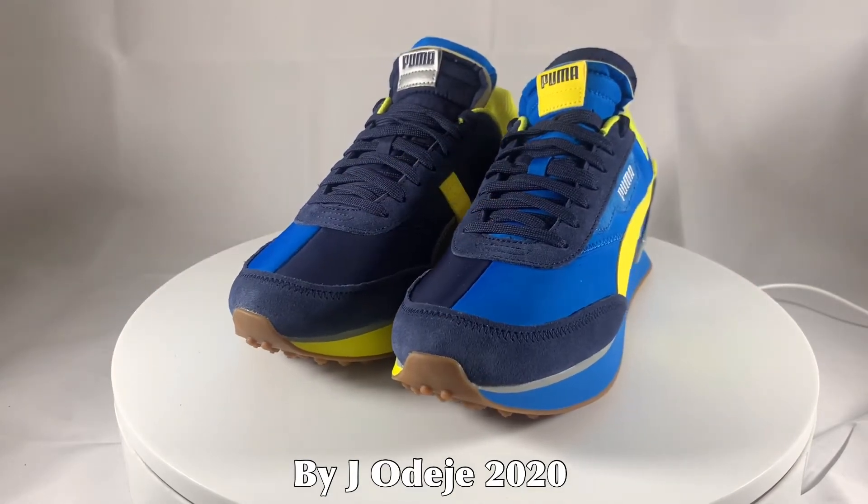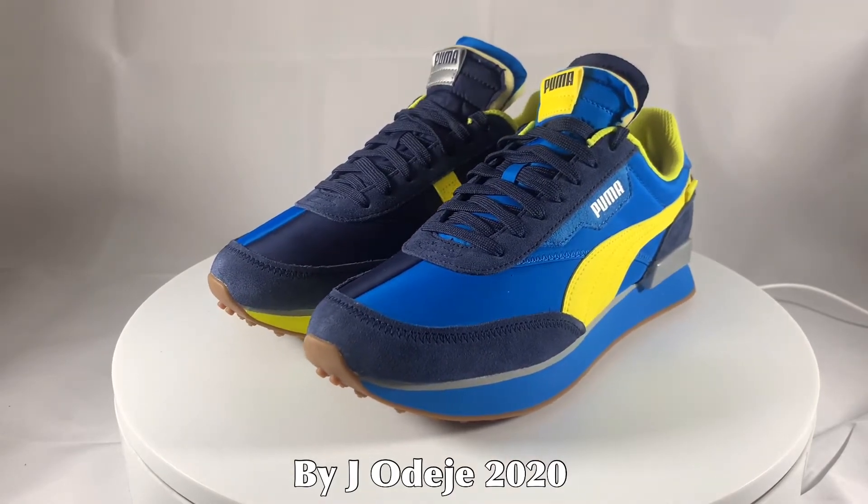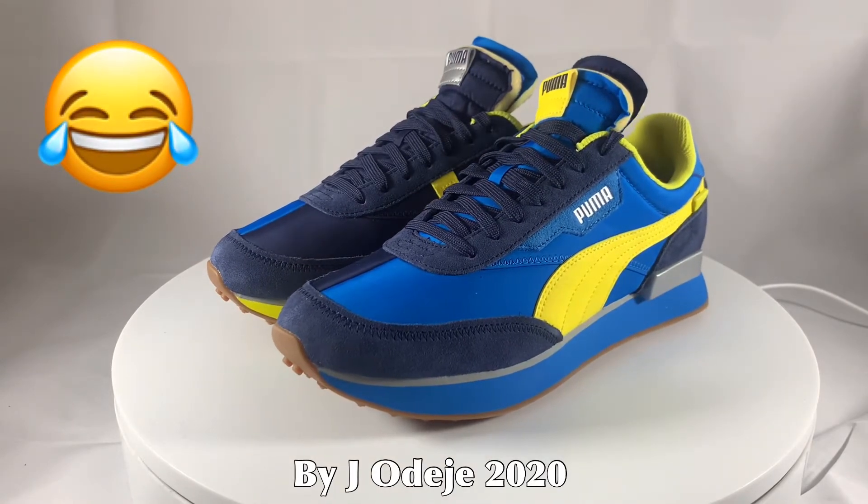Today, Puma have revamped the Fast Rider to become the Future Rider. It's been reborn for casual cool street style. No activity required.